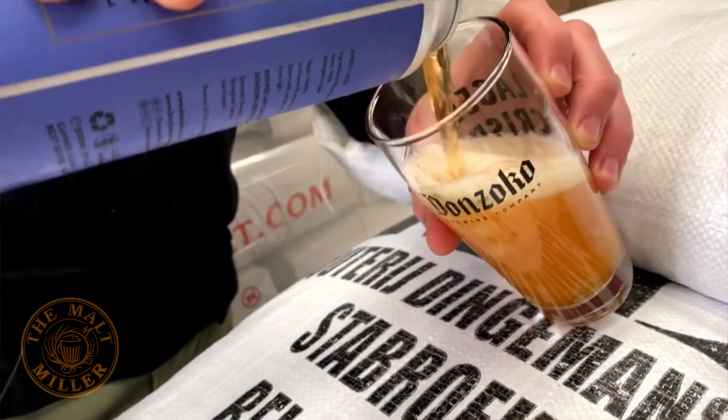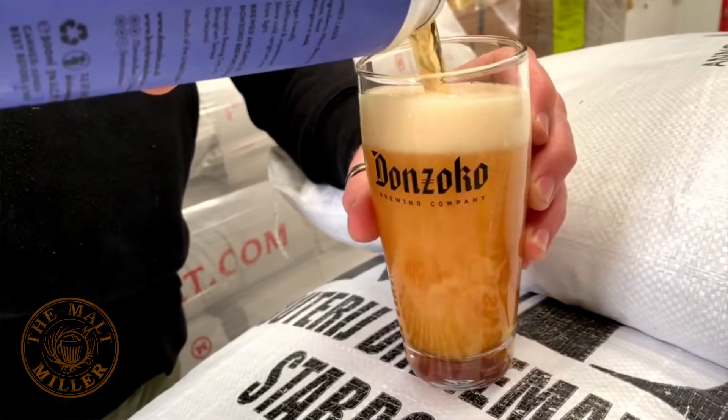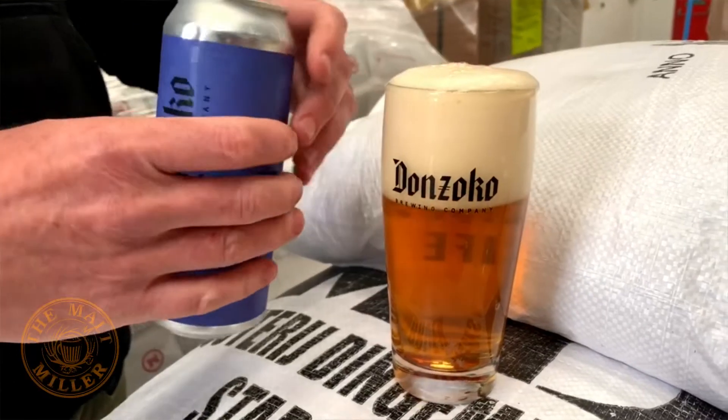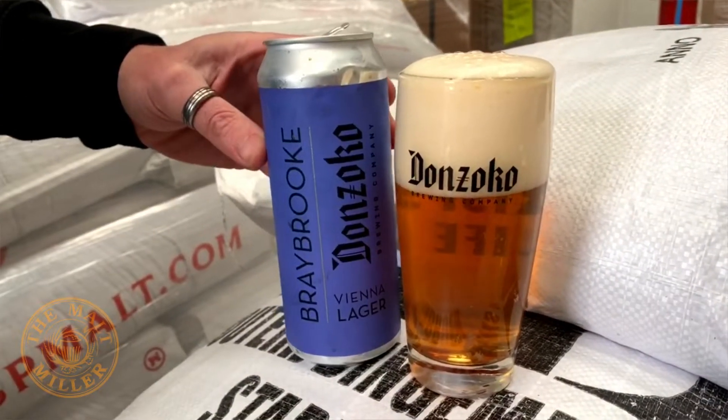I know at least some of the inspiration has come from Mars Brau, a brewery and brew pub located in Bamberg. I've been lucky enough to visit and drink their beer called Ahu, which is an amazing unfiltered full-bodied lager with a huge yeast character. If you ever get the chance to go, it really is a destination to head for.